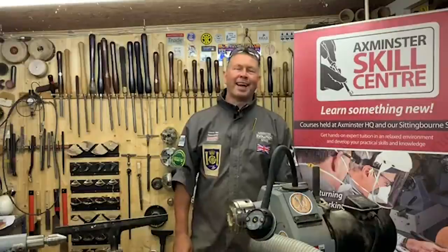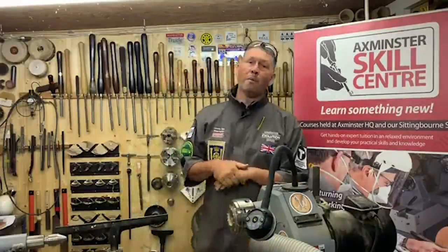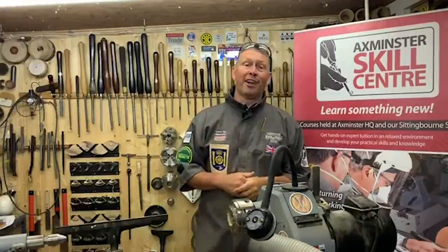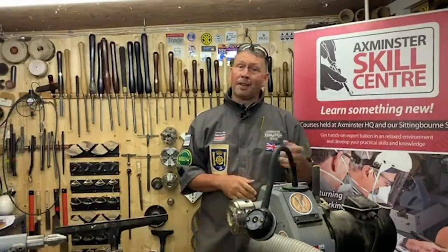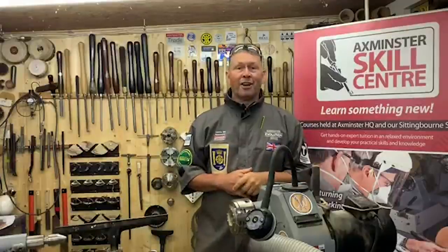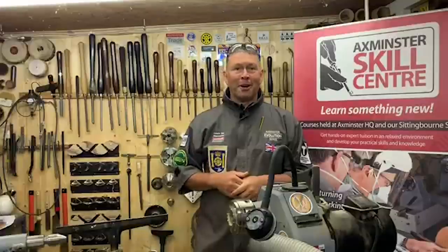Hello everybody, here we are back again in my workshop. My name is Colwyn Way and we're bringing the Skills Centre to your home. Behind the camera as usual is Charlie, his brother is Finley — it's his birthday today so he's inside eating cake — so me and Charlie are going to bring the video for you today.